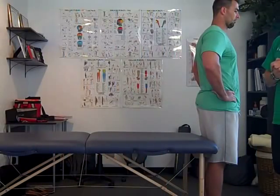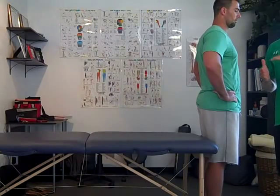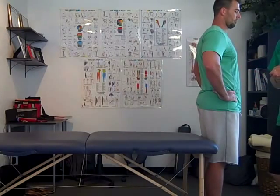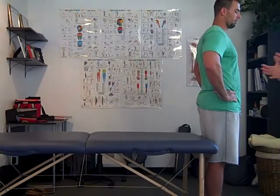We're back with some basic table assessments for trainers, and we're going to be looking at the pelvis down, the lower half of the body. A great place to start — where you're going to find a lot of problems with muscle imbalances, tightness, and stiffness — is going to be the hip flexors.